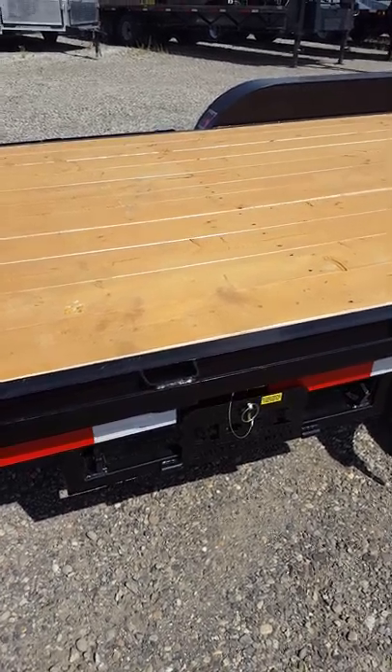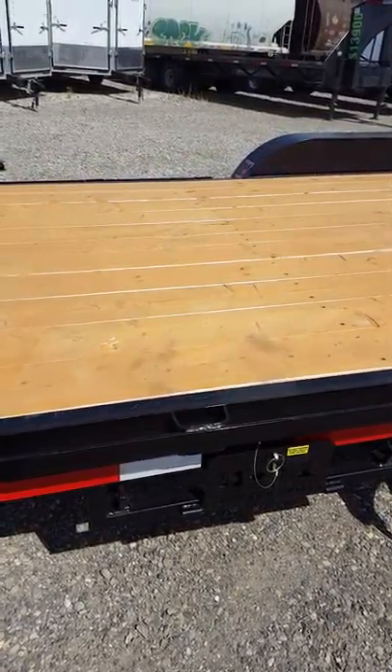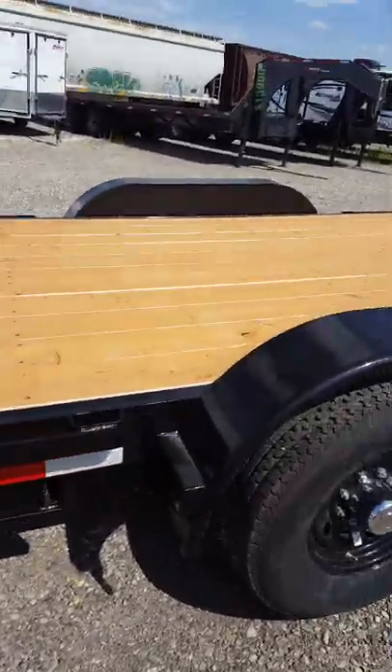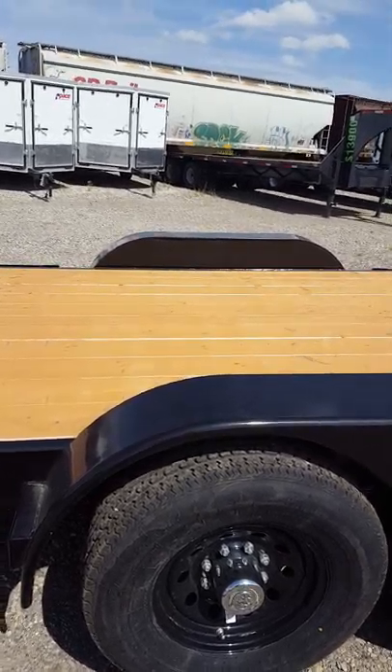2x8 decking. LED lighting. It's got slide-in rear ramps — let's pull the ramps out and stick them on the back. That is the heavy-duty equipment trailer.